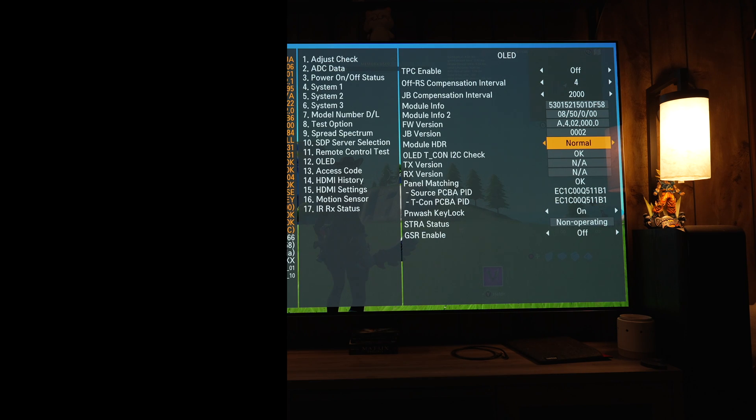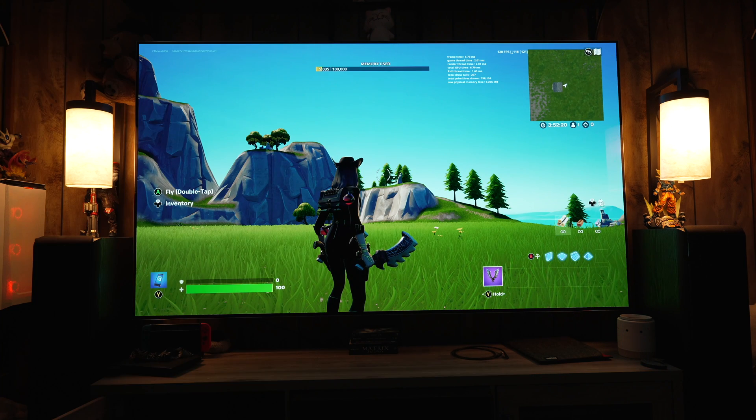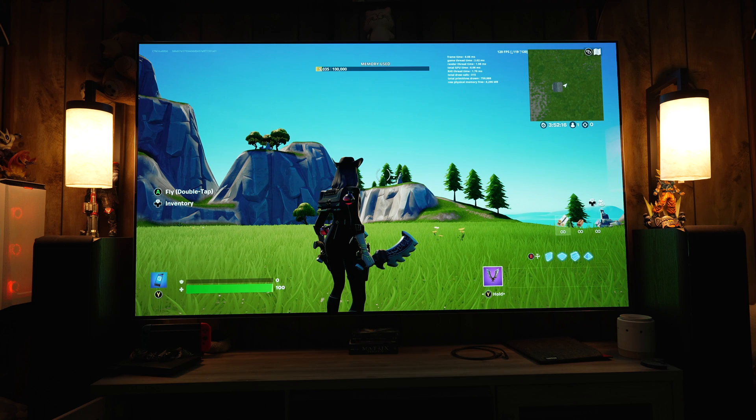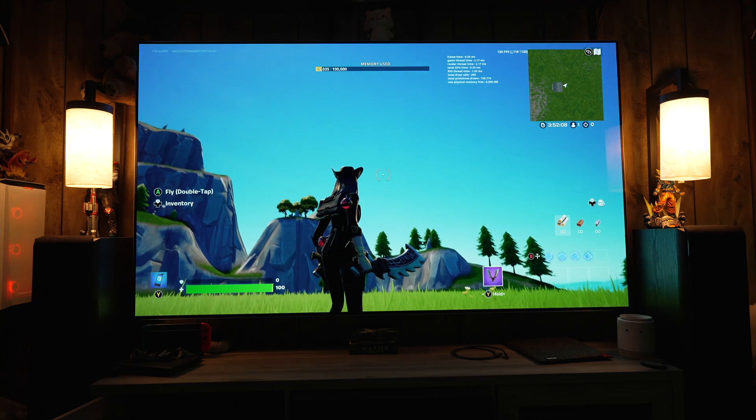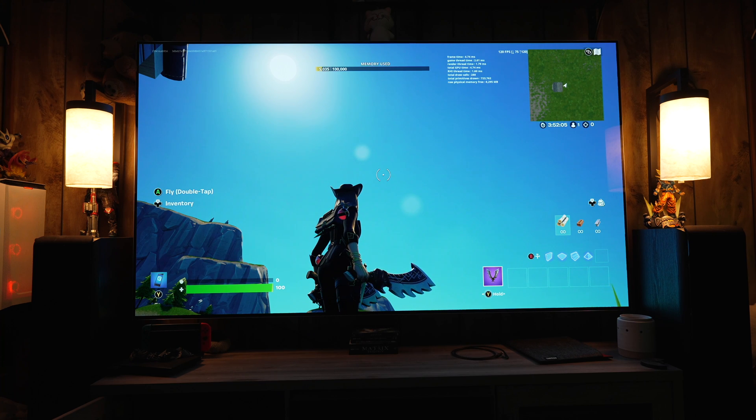In the service menu, where it says Module HDR, it was on normal. If you toggle that to high, it pushes the brightness to max. This works on definitely the 2022 and 2021 LG OLEDs, and should work on the 2020s as well — probably prior to that I'm not sure how far back.